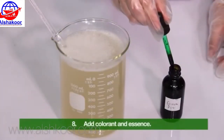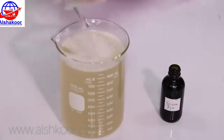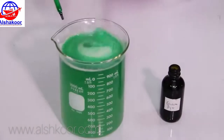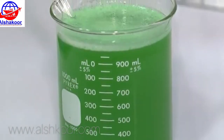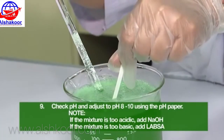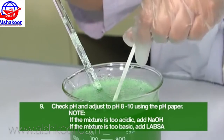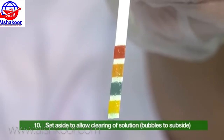Add colorant and essence. Check pH and adjust to pH 8 to 10 using pH paper. Set aside to allow clearing of solution.